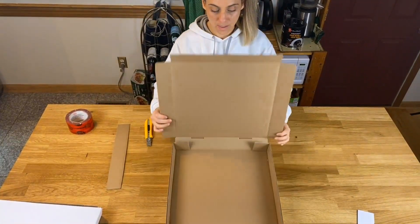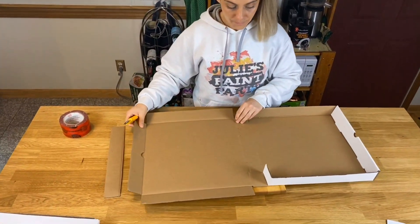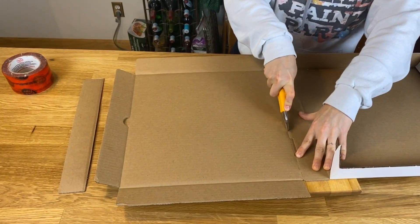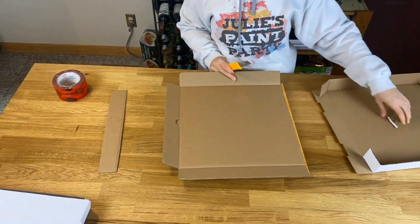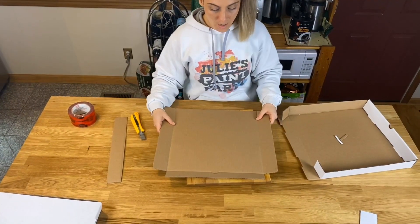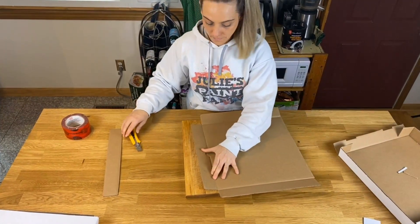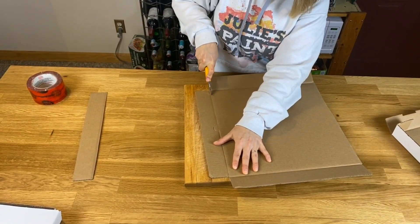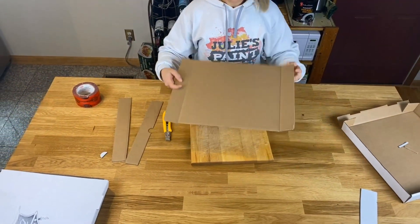Then you're going to grab your secondary easel box — we just want this square area right here. I'm going to cut this off. I'm not going to take this flap; I'm just going to cut straight across here. There are some little flaps there, but I'm just going to cut right through them because I don't need them. I have my main easel top here, so this is going to be the part where our canvas lays on. We don't need this little flappy part because we already have one on our other box, so I'm going to cut this off as well. I'm just going to cut straight across here. Remember, always cut away from your hands because X-Acto knives are sharp — that would not end well.